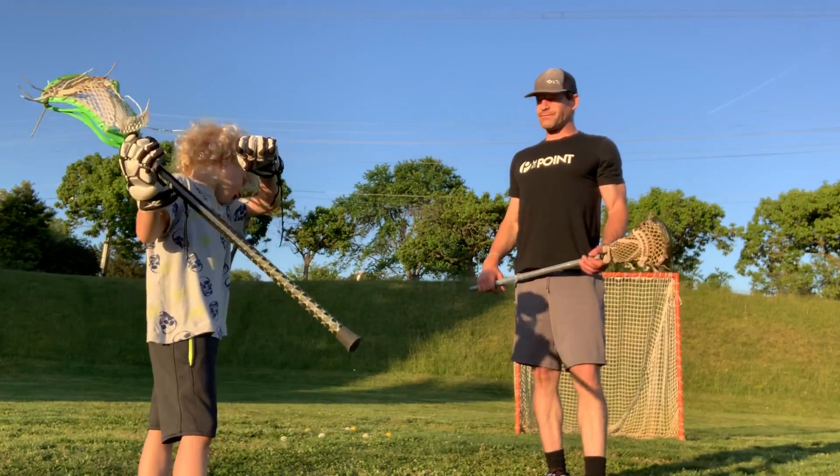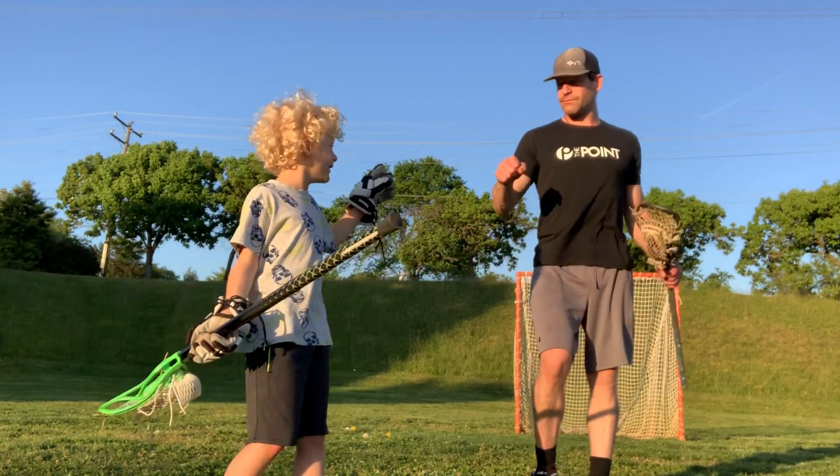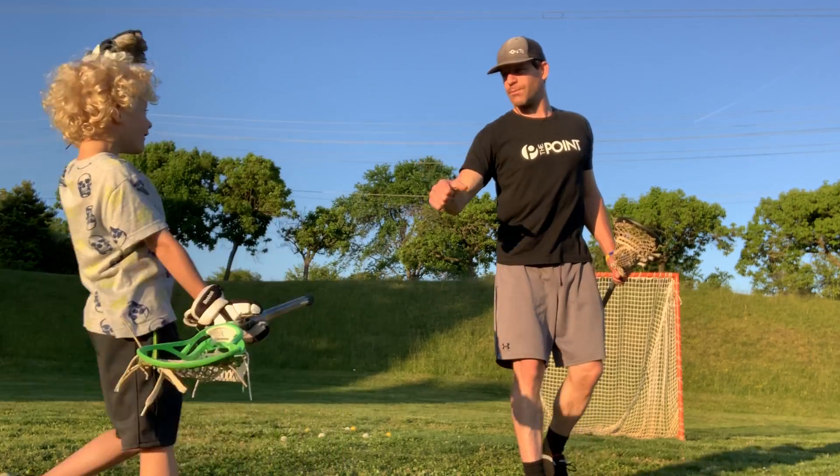Hey guys, welcome back to See Relax. Got my dad here. What up, dog?